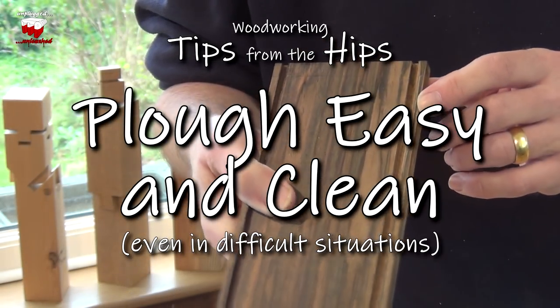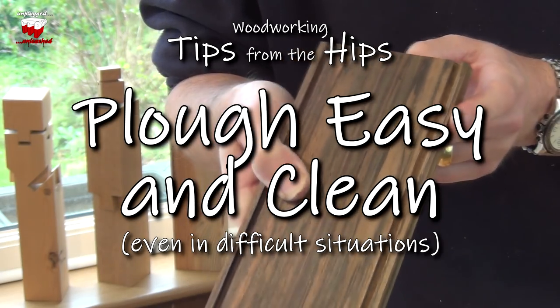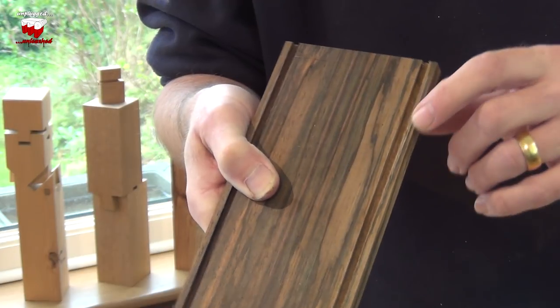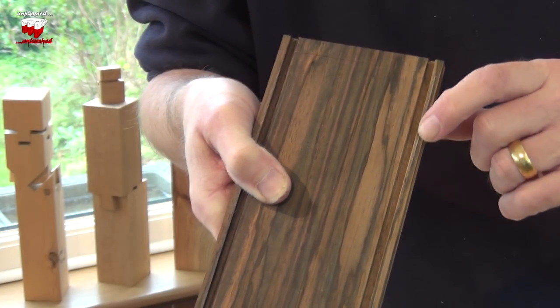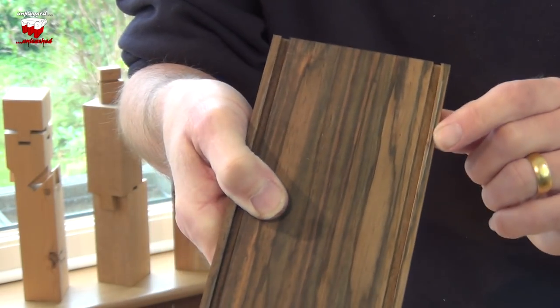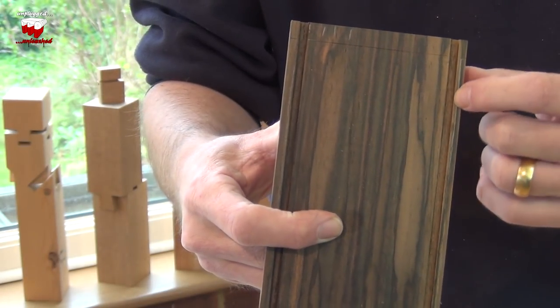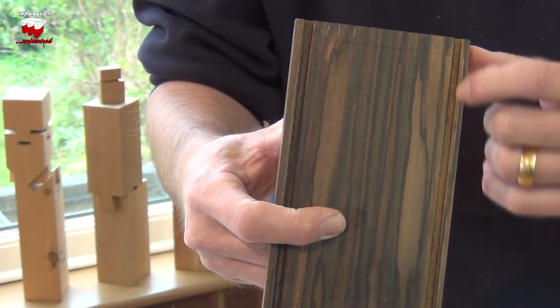Sometimes when you're running a groove in with a plane, you'll get a piece of wood where the grain isn't perfectly parallel, maybe a little bit brittle, and you end up with some chipping on the edges of your groove, like I've got here. Now that's not pleasant to look at, and if that was going to be on a show surface then that wouldn't be very good at all.